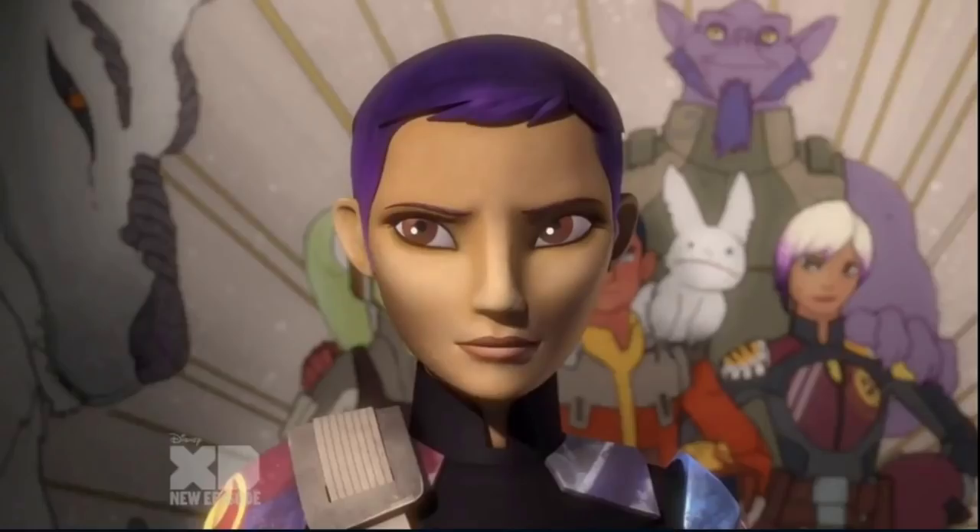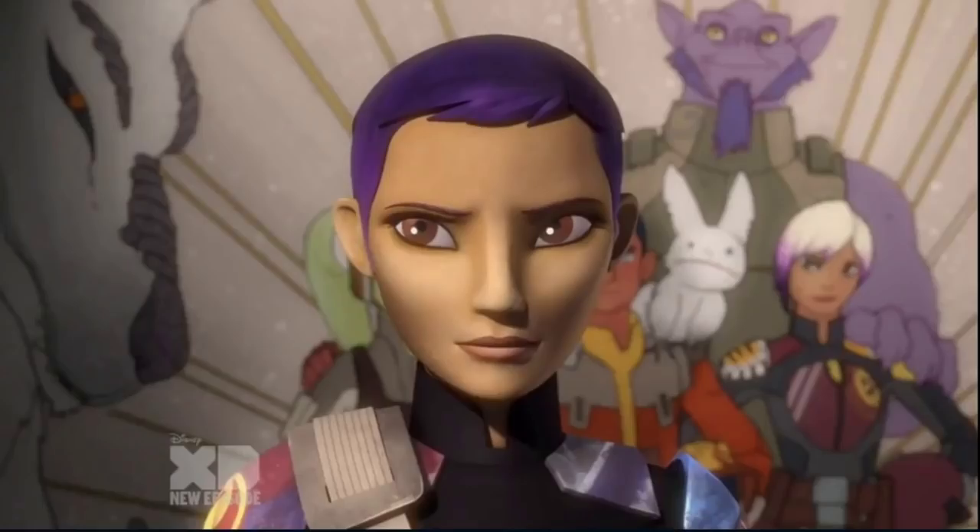There's a nice full reveal of Ahsoka and her slightly changed appearance, as well as Sabine looking at the mural from Rebels. The cool thing is that they kept the style of the mural the same as in Rebels, although she is obviously in a live-action version.